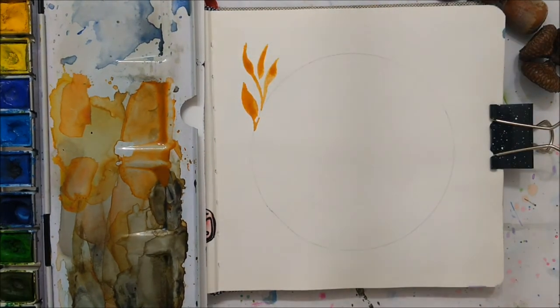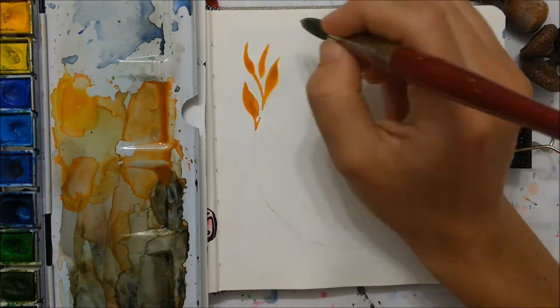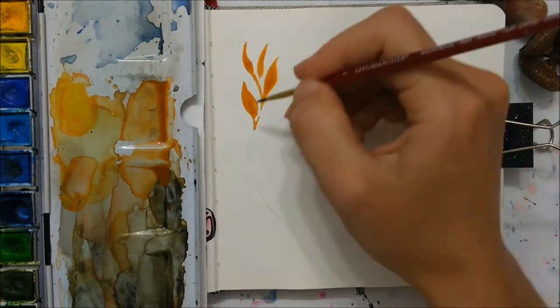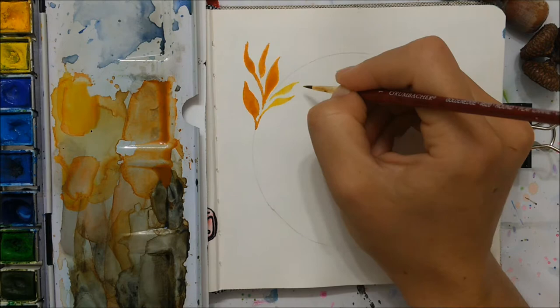This one is going to be very similar to the ones that I've painted before if you look back at my other tutorials, but we're going to be using autumn themed colors — lots of yellows, oranges, browns, and reds.